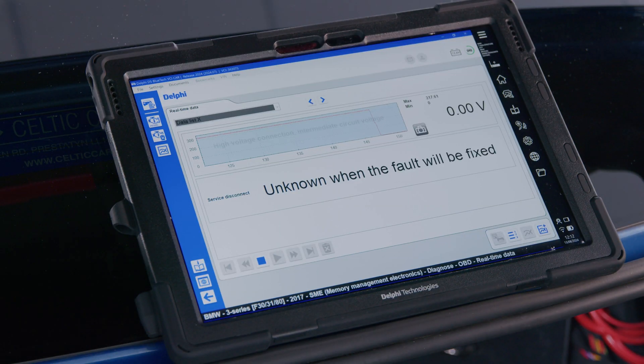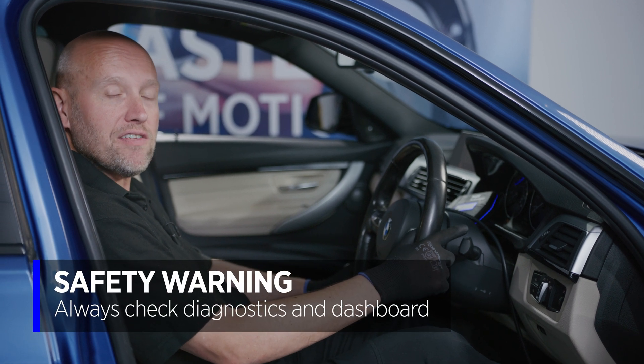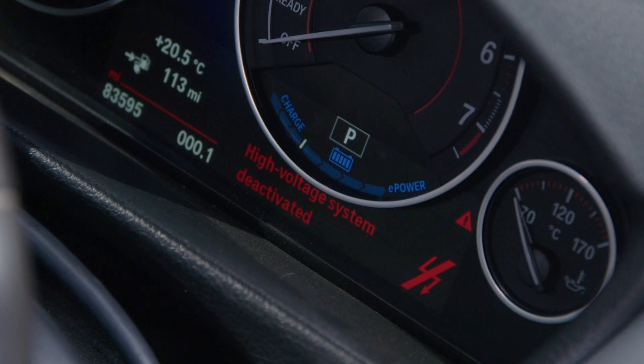We can see the high voltage value has dropped to zero. The only thing that remains is to check for the message on the instrument cluster to confirm we're safe to work. As you can see, we have 'high voltage system deactivated' on the dashboard, so we are now safe to continue any other work on the vehicle.